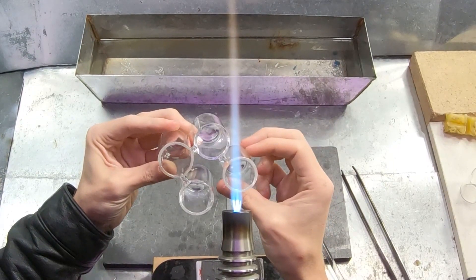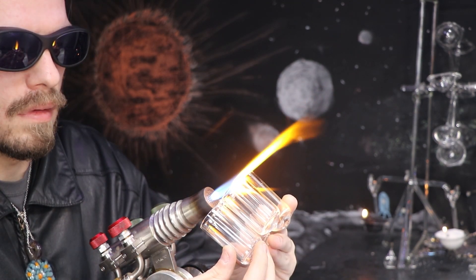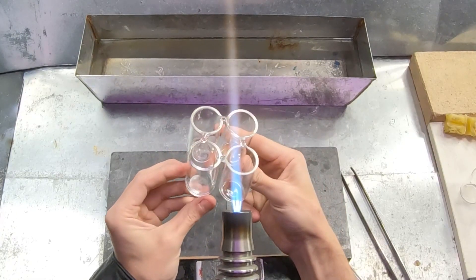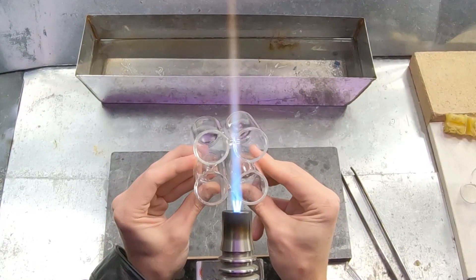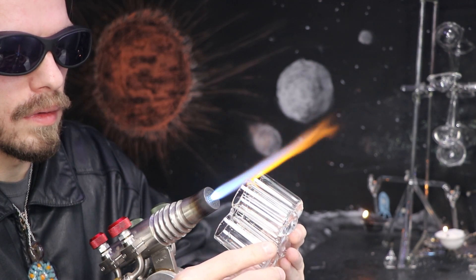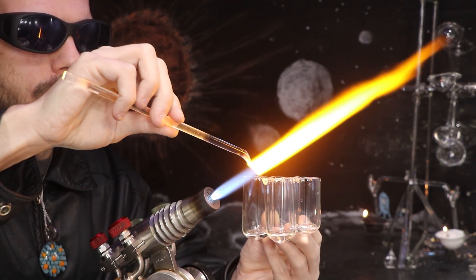Now that I have all four tubes connected with at least two bridges, I can go back and remelt each bridge individually to make sure it flows more evenly. I'll move it in and out of the flame very gently to slow down the heating process. This is something I picked up with soft glass in order to keep the rods from exploding when I put them in the flame. Soft glass will react much more violently to thermal stress — it's a much more difficult glass to work with.